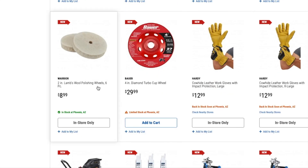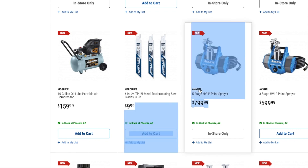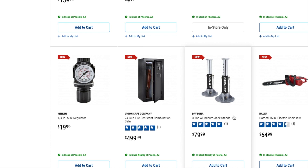You've got wool polishing wheels, 2-inch, for $8.99. A 4-inch diamond turbo cup wheel for $29.99. Hardy Call height leather work gloves for $12.99. A 10-gallon Oil-Lubricated portable air compressor for $159. A 6-inch 24 TPI bimetal reciprocating saw blade 3-pack for $9.99. A 5-stage HVLP paint sprayer for $799.99 — higher quality, as the price tells you — and a 3-stage HVLP paint sprayer for $599. Definitely great deals.